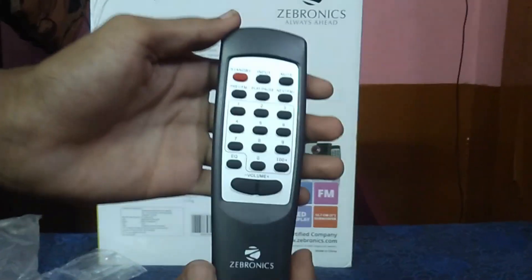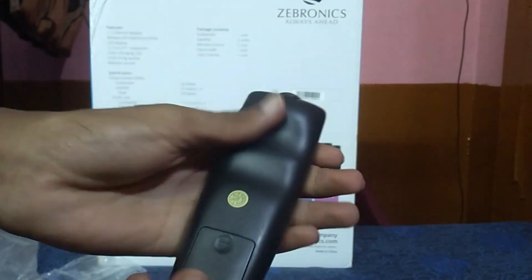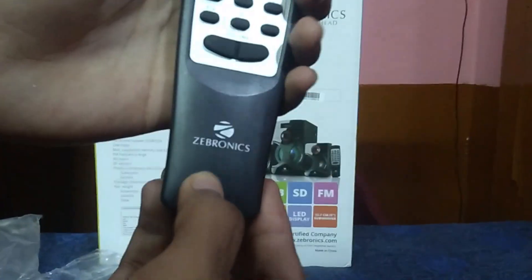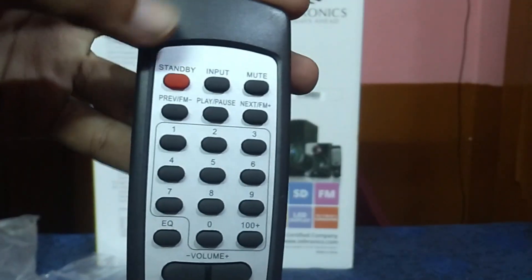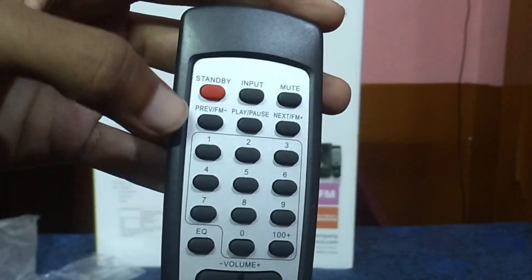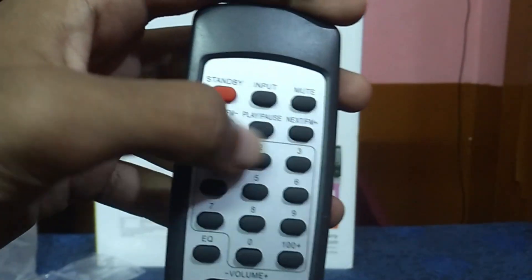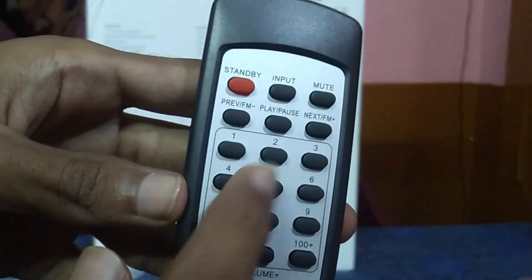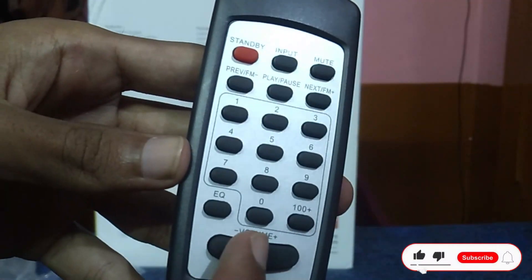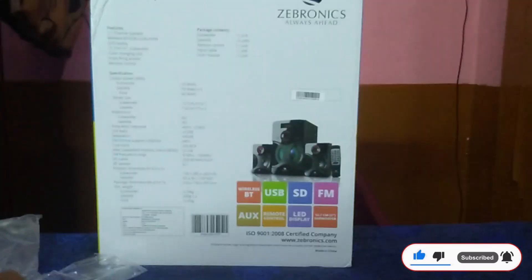Now looking at the remote control: it has a full plastic body with Zebronics branding. The remote has a standby mode button, input selector, mute button, previous song and next song buttons, play/pause button, and volume controls. A cable is also included in the package.